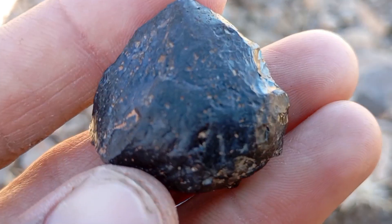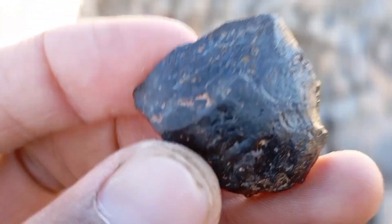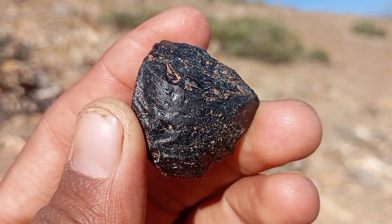Density and weight test. Carbonado diamonds are heavier than most fake stones. Hold it in your hand and compare it to a similarly sized stone. Fake materials feel lighter. High density equals a higher chance of authenticity.